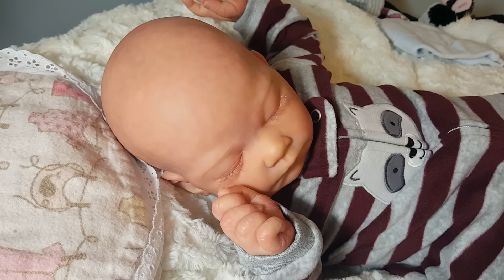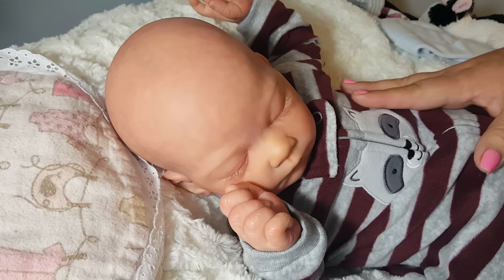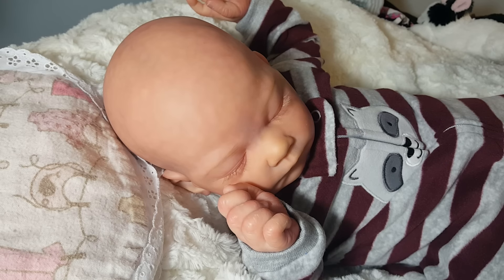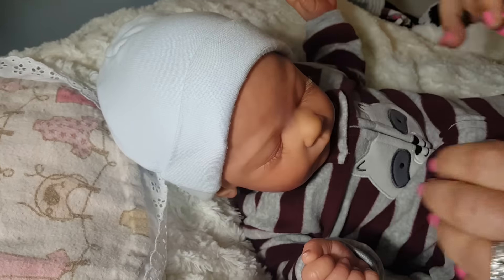Hi guys, so it is early here, and I have to say, my favorite boy — yes, I'm being partial — and it's a little bit chilly, so I'll put his hat on. I love his bald head.